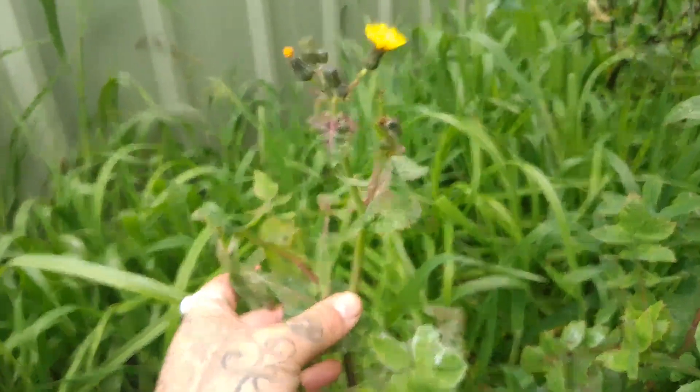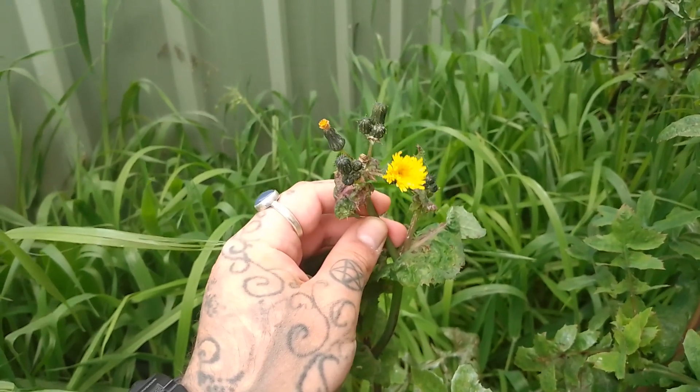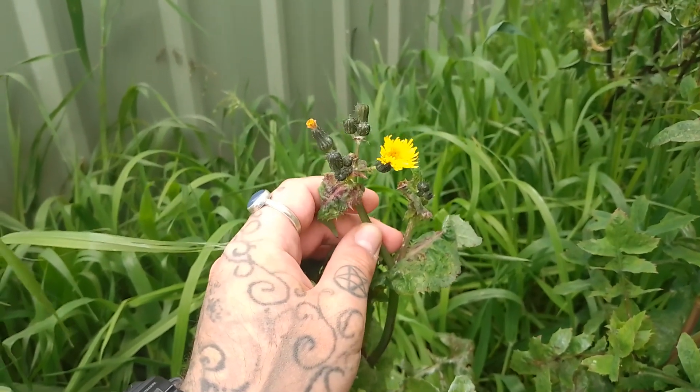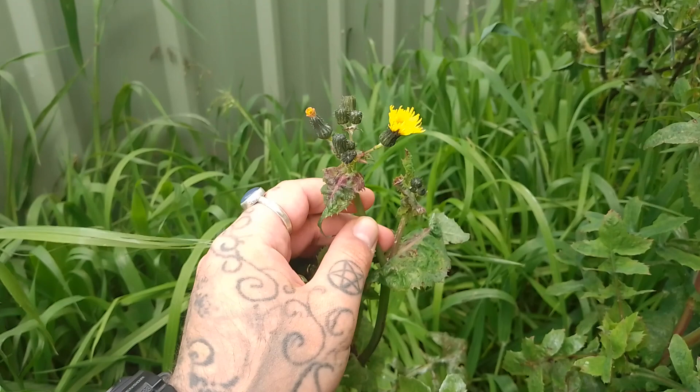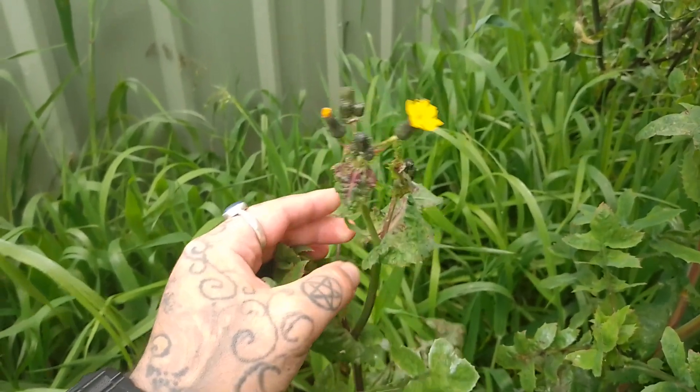Now in New Zealand this is known as puha, and the flowers of the sow thistle are used as a panadol-like analgesia. You pick all the flowers and you can eat them either raw or boil them into a tea, and it will give you some panadol-like analgesic effects.